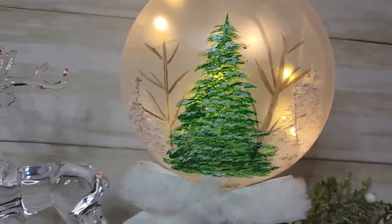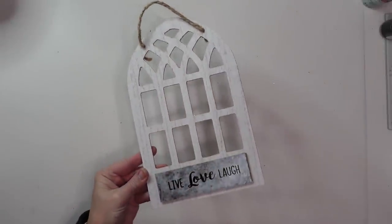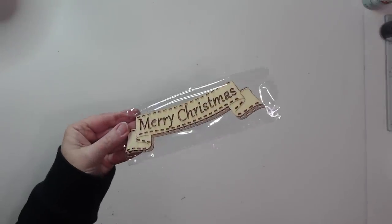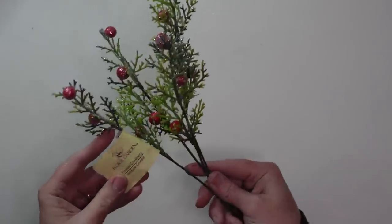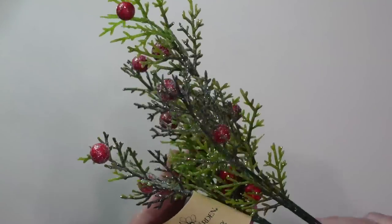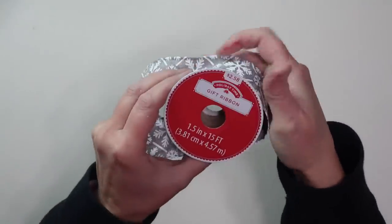I know that second DIY was a little more complicated, so let's end with one that's a lot easier. I'm going to be using this cathedral window wood decor piece from Dollar Tree, one of these Merry Christmas wood signs, some frosted greenery — which is new at Dollar Tree this year and I love it — and some wired ribbon that I picked up at Walmart last year.